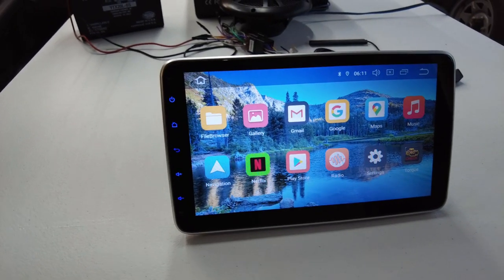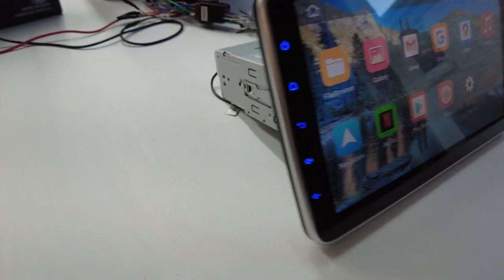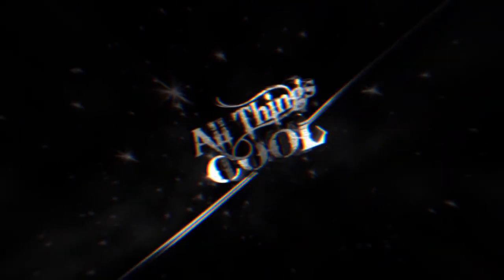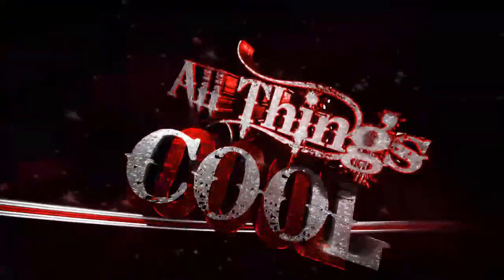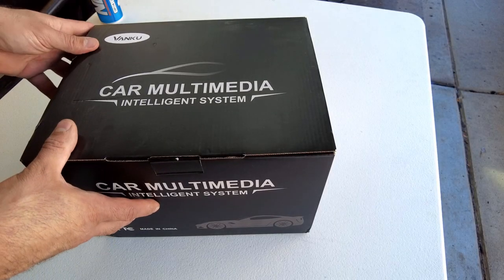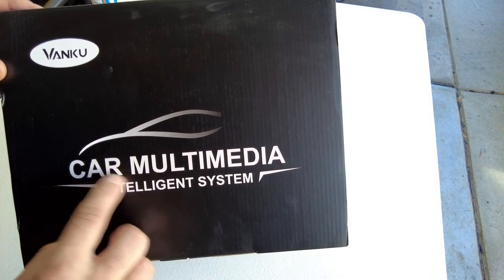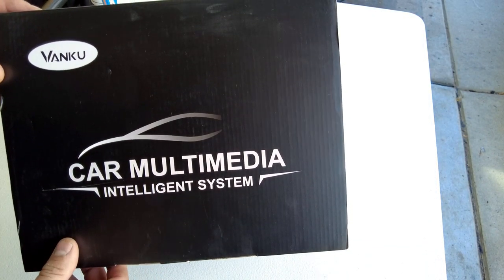In this video we're going to take a look at a 10-inch monitor that works in a single DIN application. We're going to take a look at this multimedia system for your car by Vancu.